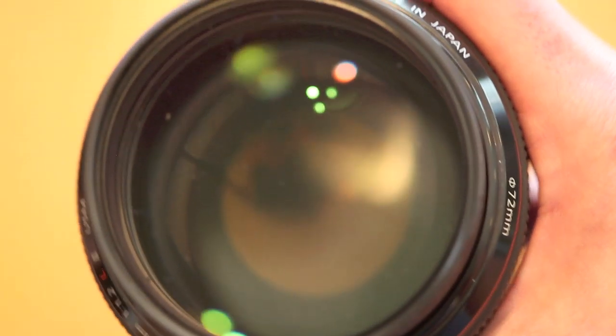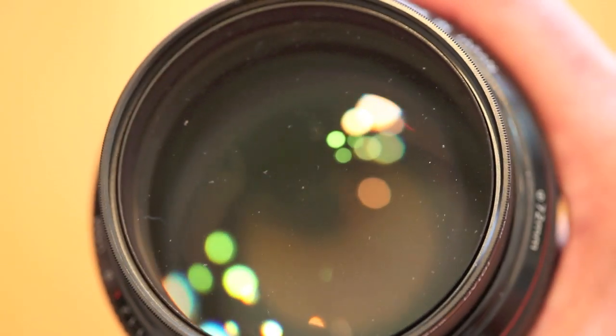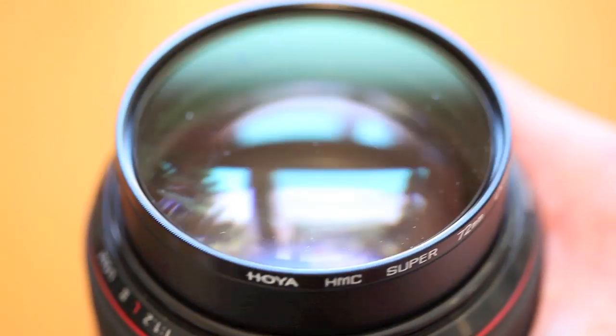It is heavy. I always tend to get my specs wrong on these videos, so look them up if weight's a concern for you, but I think it's around two pounds.